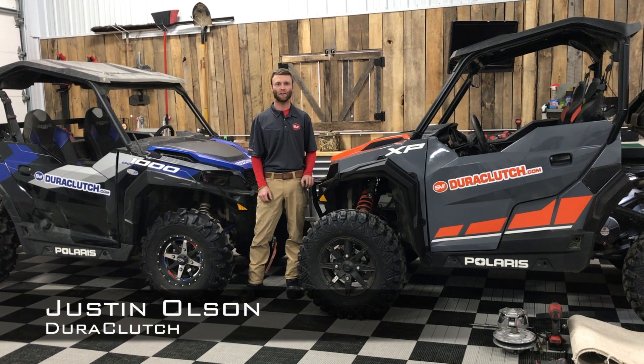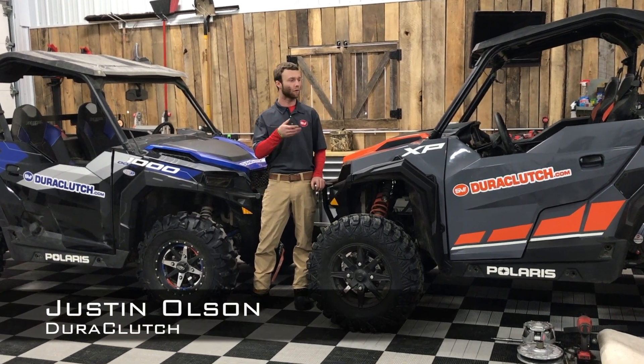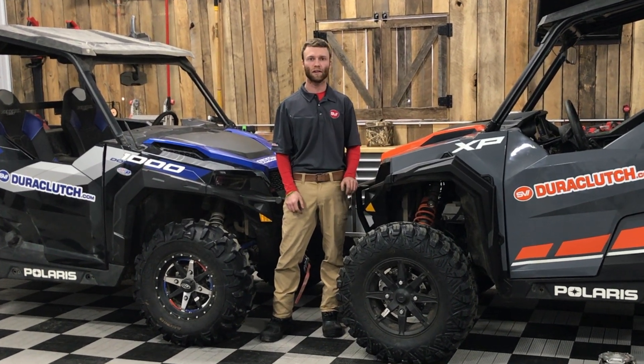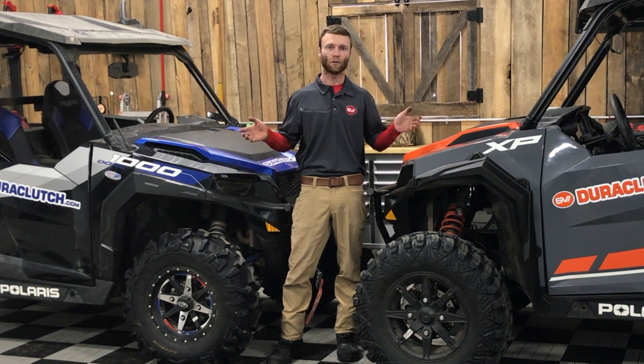Hi guys, it's Justin with Duraclutch and today we're going to do the install video of our Polaris General kit. This one is on a 2020 XP and it's going to be the same install across the board for all of the Generals that we have.